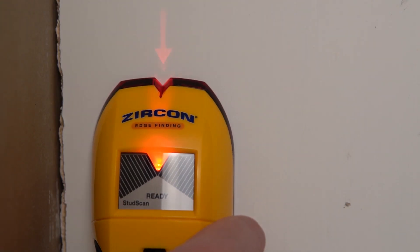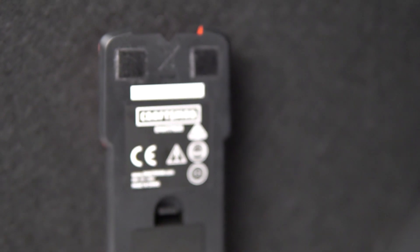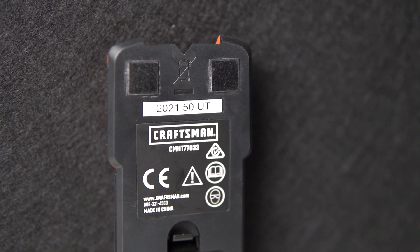Double the price of the Craftsman, the Circon HD55 definitely offers additional features such as deep scan and projected arrows. The live wire detection performed extremely well. The pads on the back are decent, although the Craftsman pads offer a smoother experience. Overall, the HD55 is a viable option, but its accuracy was below average compared to the competition.